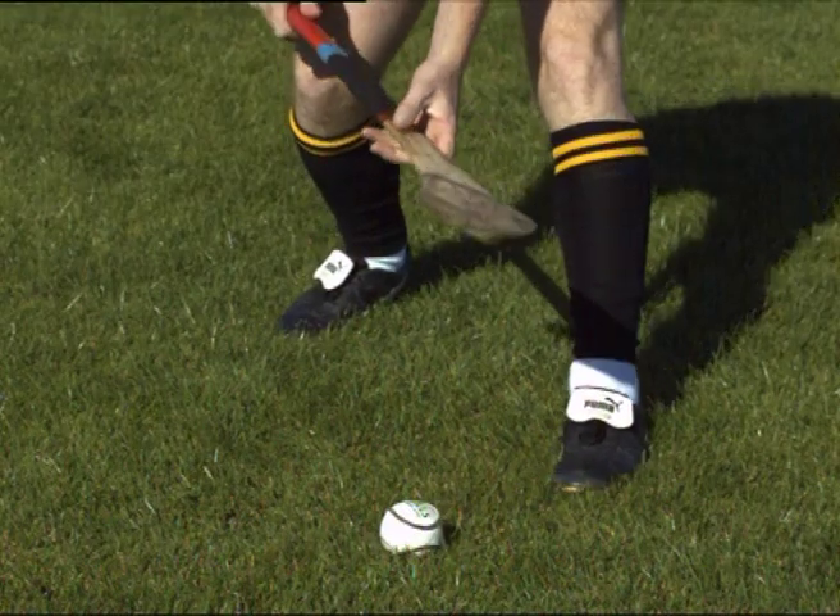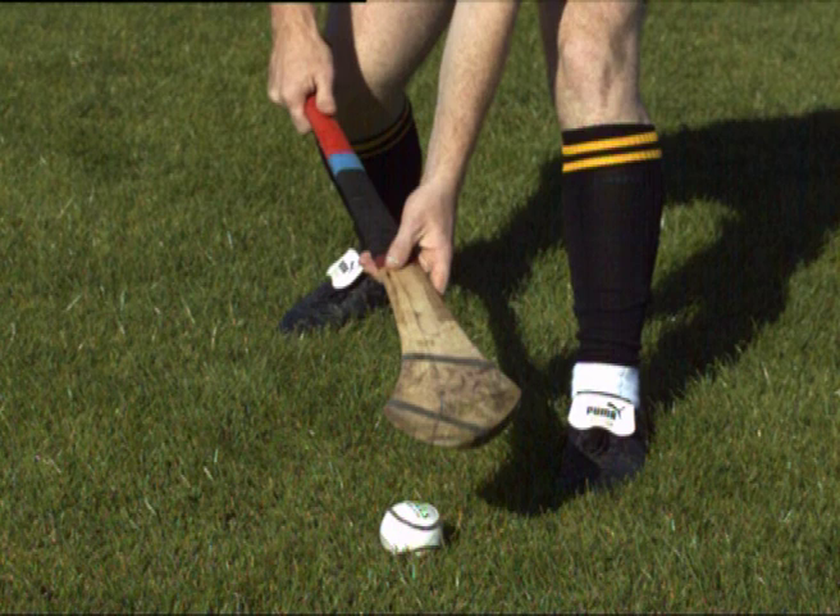The toe of the hurley should be pointed away from the body to the dominant side. Note that both thumbs should be pointing towards the boss of the hurley. Ensure the hurley is almost parallel to the ground before performing the lift.